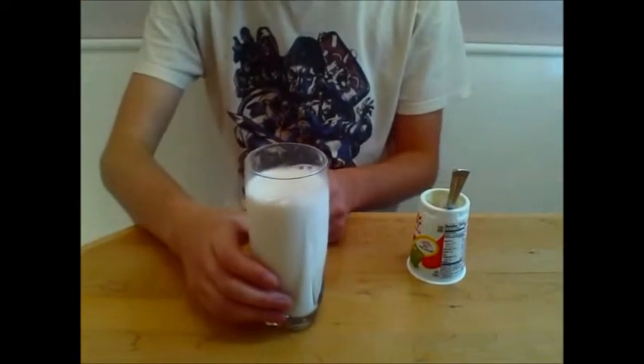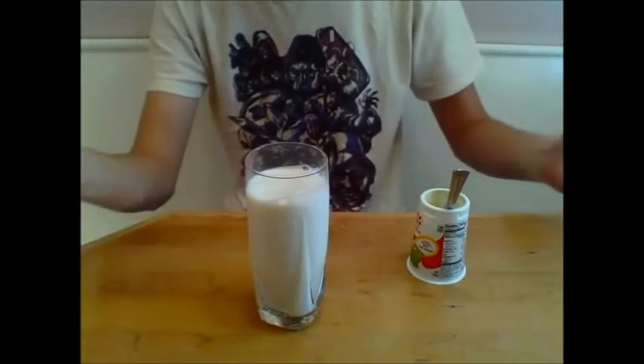When choosing your beverage of choice for what to drink with yogurt — as they say, dairy goes with dairy. So milk is my beverage of choice with yogurt.